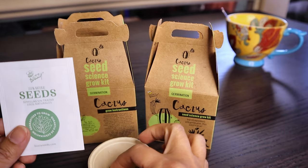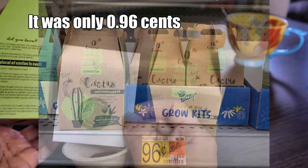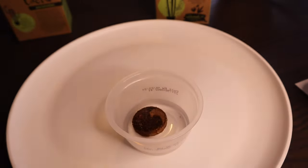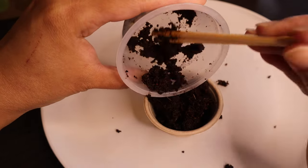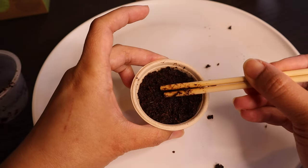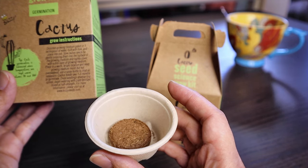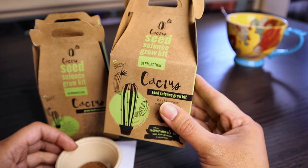I bought two kits because they were only 99 cents per box plus tax. For the first one, I plan to sow it according to the box instructions: dissolve the growing medium pellet in one tablespoon of water, fluff with a fork, and place inside the pot. Sow the seeds by gently pressing them into the surface and lightly covering with a thin layer of medium. Place in a warm bright location, keep moist but not overwatered, and mist as necessary — cactus seeds take one to three months to germinate. For the second box, I'll place it inside a bag.